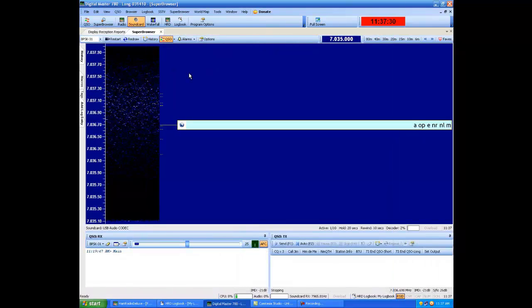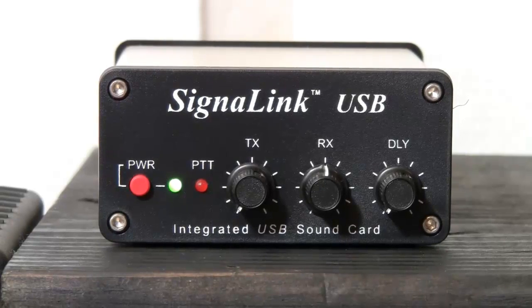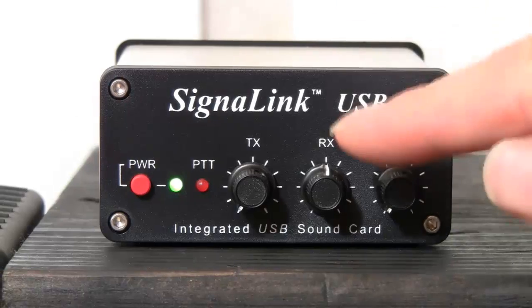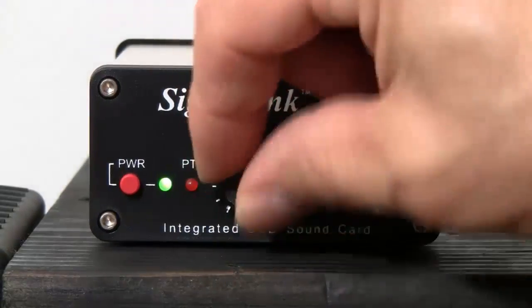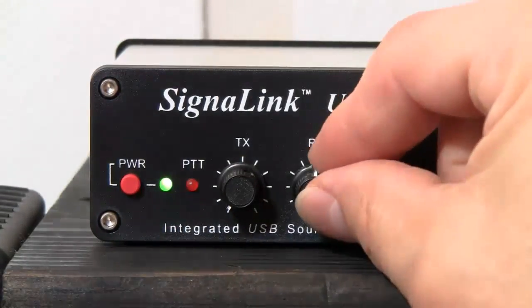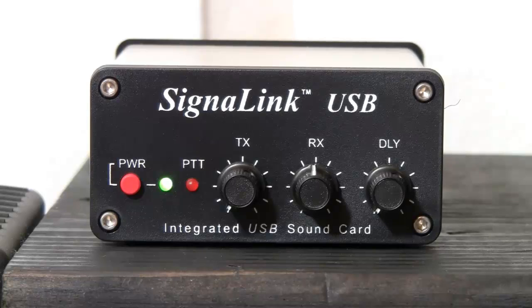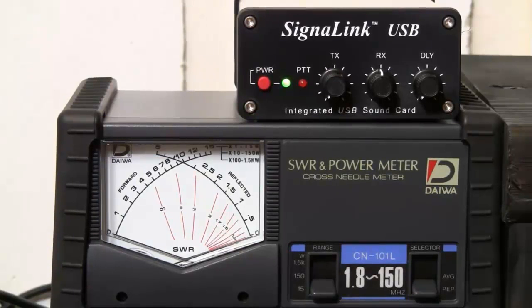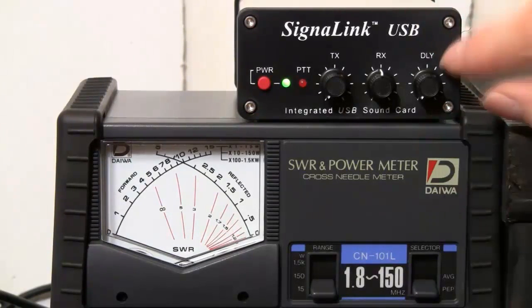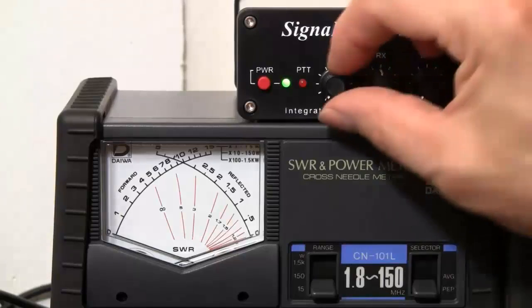Next we can check the signal link to make sure the knobs are set correctly. On the signal link box, we want to make sure the transmit knob is all the way to minimum, the receive is 50% right in the middle, and delay is at minimum.